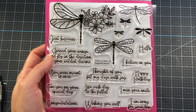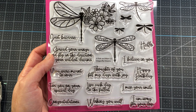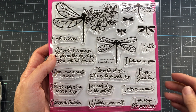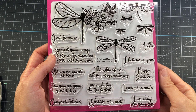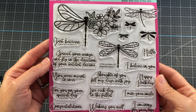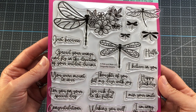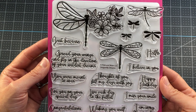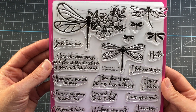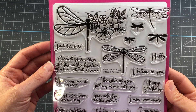Here's a look at the stamp set. You can see how large it is — it is exclusive to the kit so you cannot purchase it separately. There are a total of six dragonflies: a really large one at the top left is my favorite, with wings on the left and the right side wings made up of flowers. There are also two other smaller dragonflies you can color in and three solid dragonflies you can stamp in any color. There's also a birthday sentiment, a congratulations, just because, and a hello — various sentiments to use on your cards.